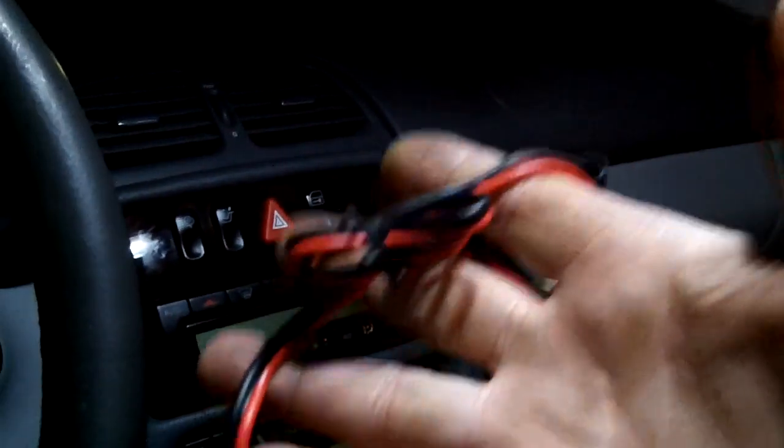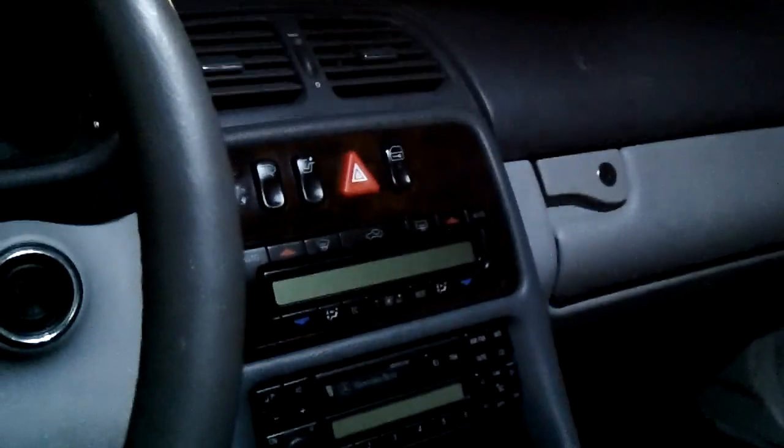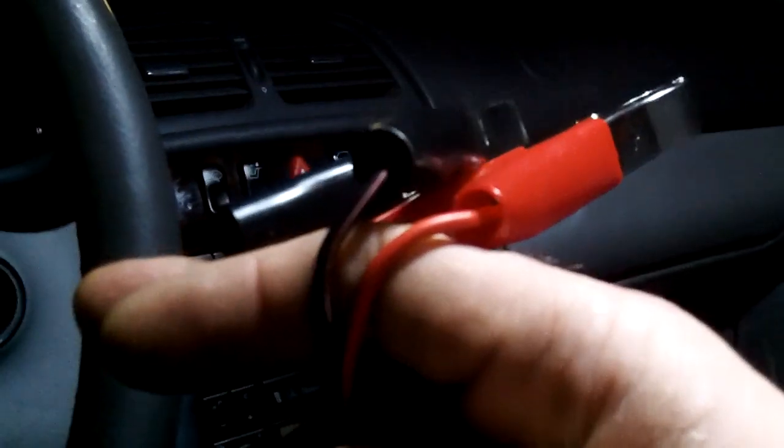So I can take this whole thing with me if I ever have to, but it's all going to be hidden under the dashboard. Now I'm going to snip these two terminals off.